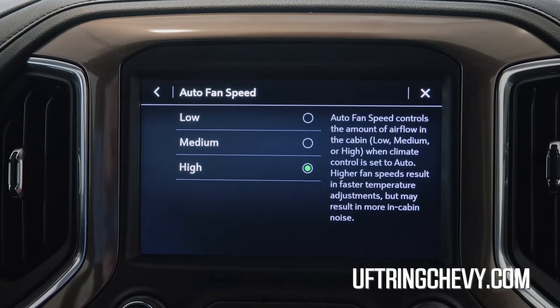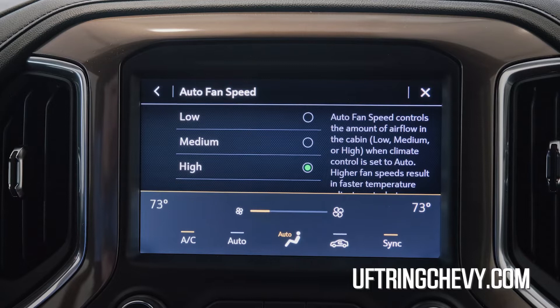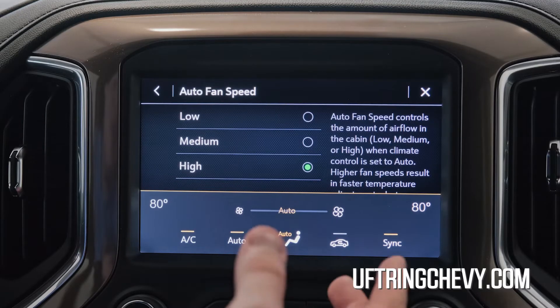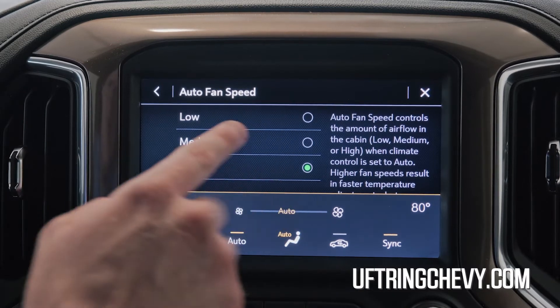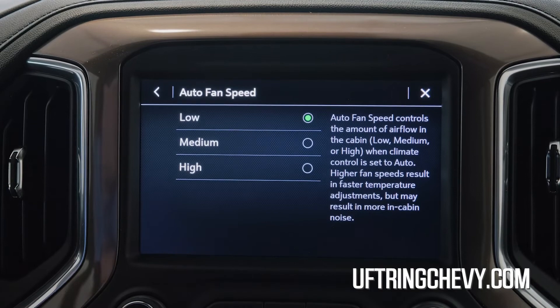You'll see right now it is set to high. So for demonstration purposes, I'm going to show you the difference. Turn this temperature up a little bit and press this button down here. You'll notice how the fan turns on. By going up here and pressing the low tab, you can hear how quiet it gets.